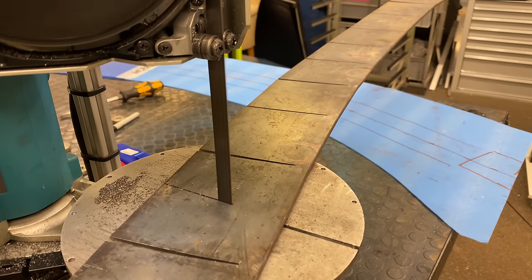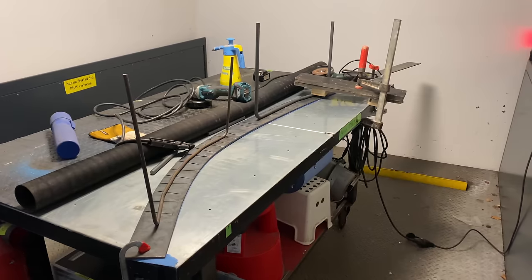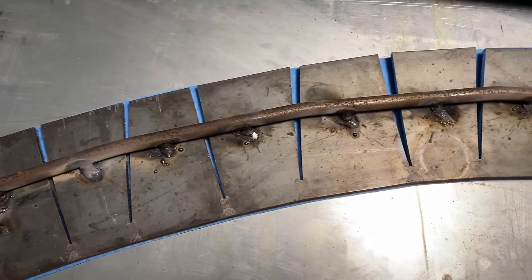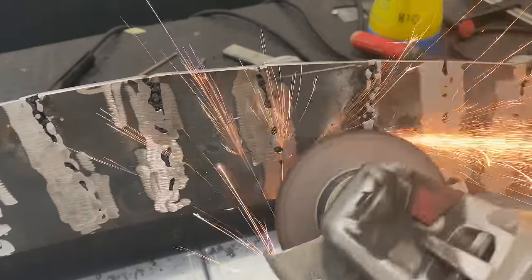But I'd never built a train before so I thought, why not do that? I like working with steel much more than with bricks — it's lighter and less material. So yeah, this is the path I chose and I'm really happy with it. It was a really fun project and at the end of the day it's just the best solution.